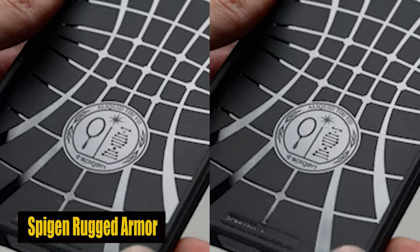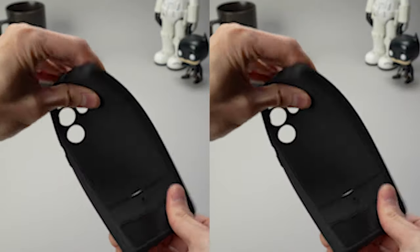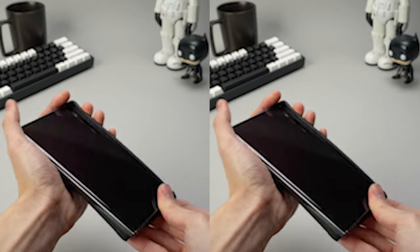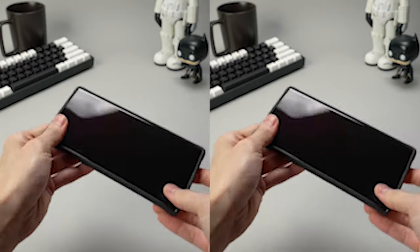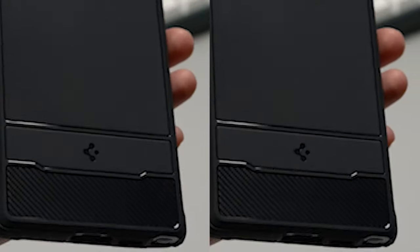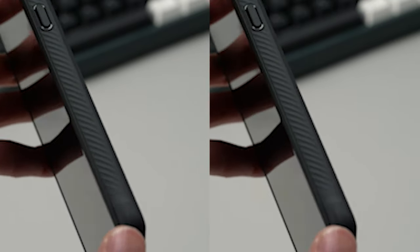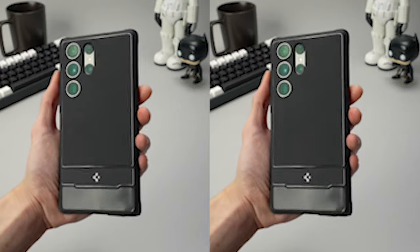Number 3: Spigen Rugged Armor. The case is made with a state-of-the-art carbon fiber design, giving both a sleek appearance and improved grip to prevent accidental slips. Its flexible TPU construction makes it easier to handle your S24 Ultra with confidence and ensures a secure and comfortable grip. People who want their phone accessories to be both stylish and useful will especially appreciate this feature.